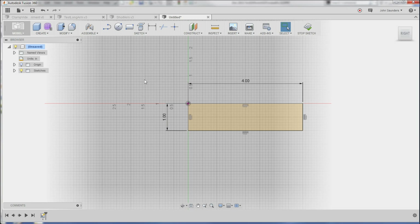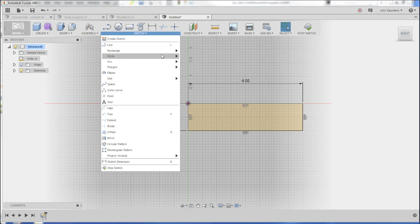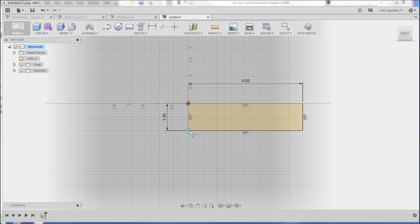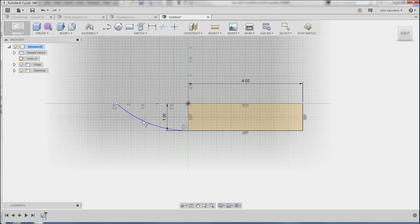Let's add the front end of it. I'll go to sketch, arc, three-point arc. Three-point arc lets me pick the first spot, the ending spot, and then the radius. I want to dimension that so I know what it is — 3.625, that's fine.